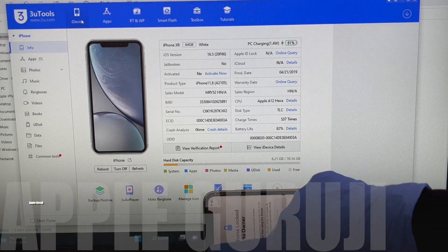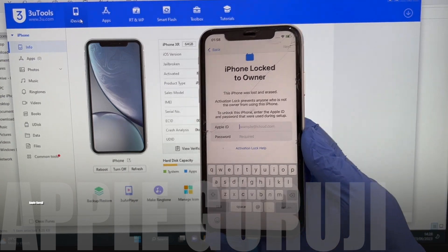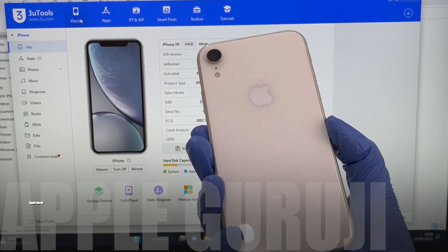Hello, welcome to channel Apple Guruji. This video shows how to remove iCloud lock or activation lock permanently on an iPhone XR. Watch the video carefully and completely.